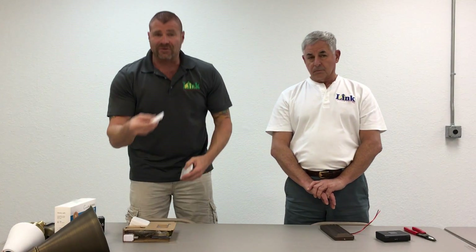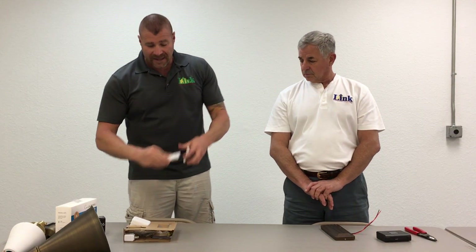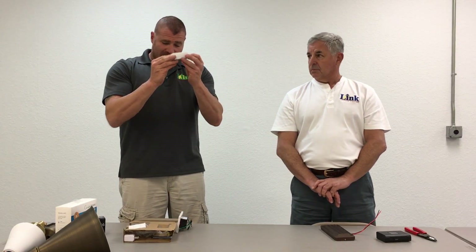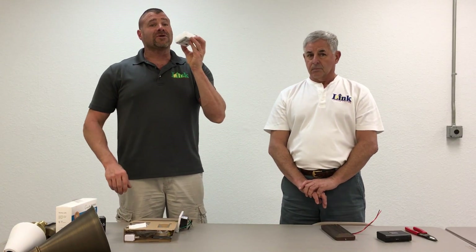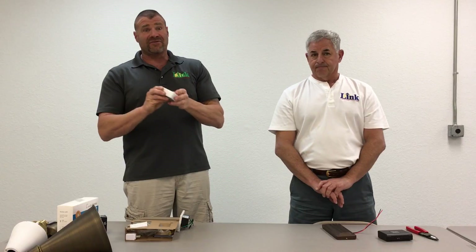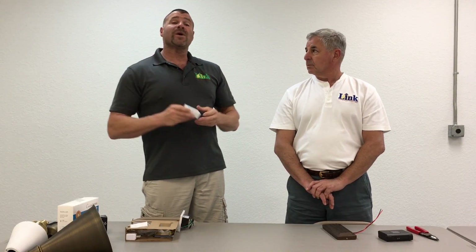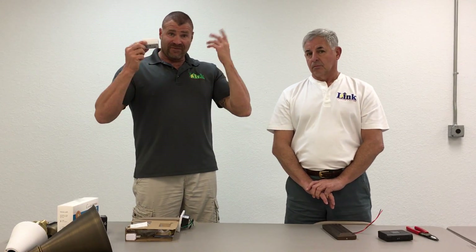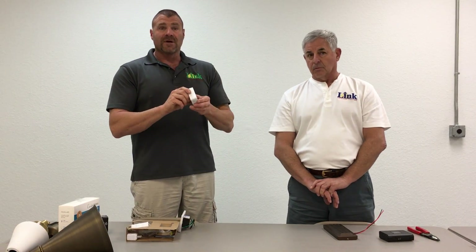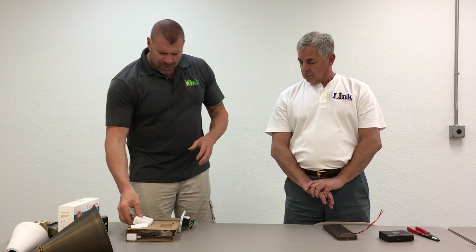It comes with a remote control, so if you're sitting on the couch and you want to dim the lights because it's too bright, you can. This is a little brain that goes in your house — this is what connects to your phone. You pull in your driveway and want to turn your lights on, or you're leaving and forgot to turn them off, you can turn them off with your phone from anywhere in the world. If you're on vacation and want to make it look like somebody's home, you can turn your lights on or off. It's super cool stuff.